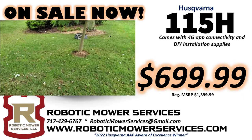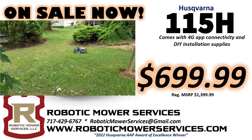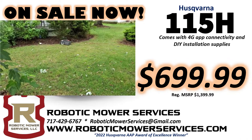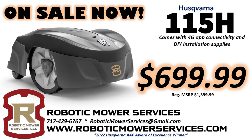Brands like Cub Cadet, Troy-Bilt, and Toro all have models of 21-inch cut walk-behind mowers right around $699.99. So why would you want to spend that kind of money on something where you have to go out there and put your time into it, when you can buy one of these, throw down your boundary wire, set it up, and wave goodbye to it? Let it do its thing while you go off and do something else with your time.